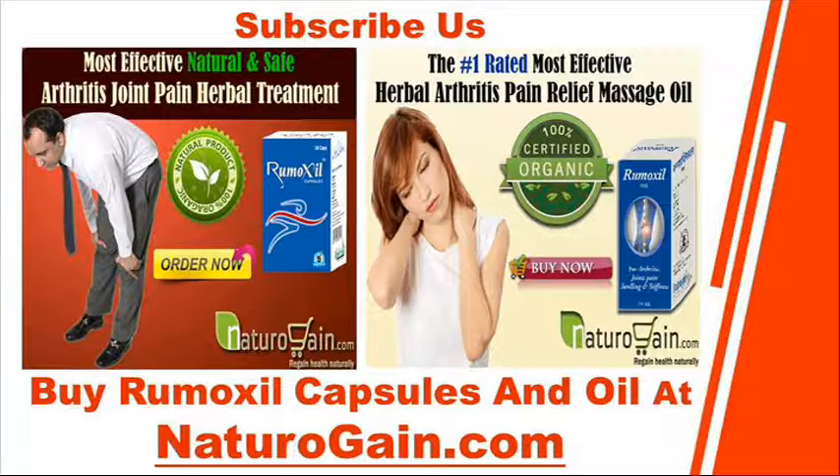So, regardless of whether you have the question how to get rid of joint inflammation or how to get rid of joint pain, you can rely on Rumoxyl oil and capsules to get the right answer. Buy Rumoxyl capsules and oil at naturogain.com.